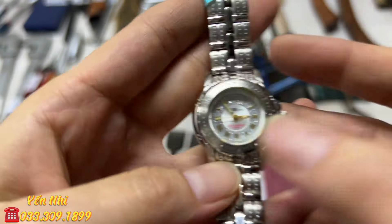G31 là mỏ lết hiệu Top Japan, thép cứng, dài 280mm. Miệng bị mớp nhiều hơn G30, có bị cấn nhẹ ở một phía. Em nói thật tình trạng trên clip. G31 bán 230k.